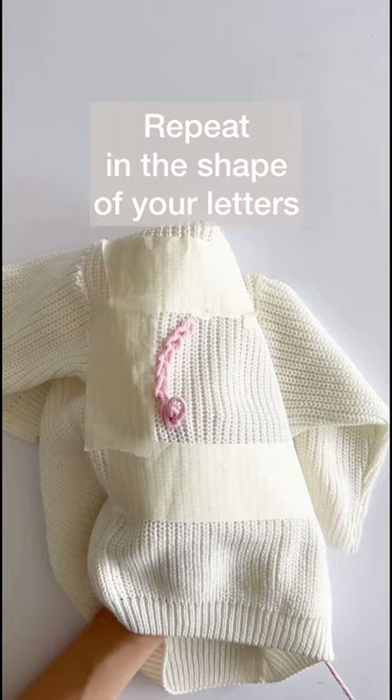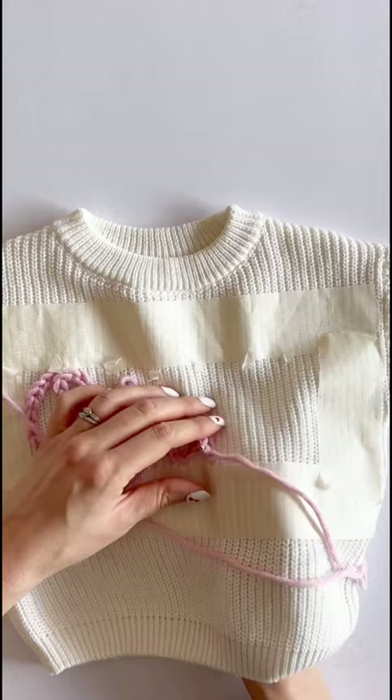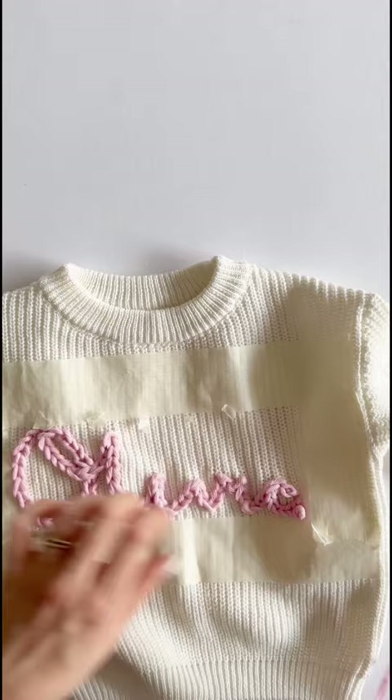I'm making Olivia here, but you can make any name that you like, on any top that you like, in any color that you like. Then you remove the masking tape and you're all done — so cute! Make sure you save this video to make your own.